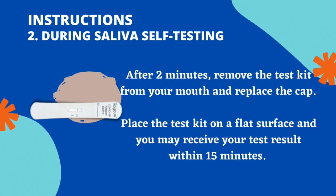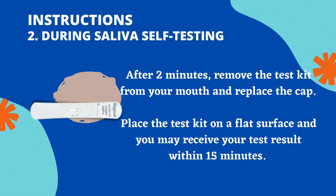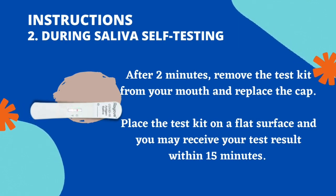After 2 minutes, remove the test kit from your mouth and replace the cap. Place the test kit on a flat surface and you may receive your test result within 15 minutes.